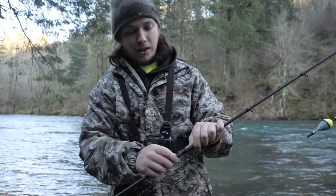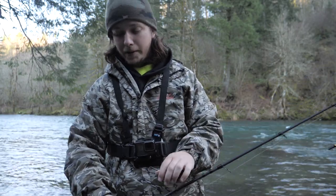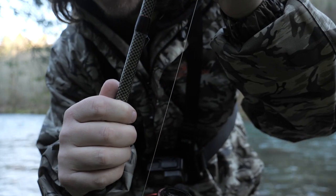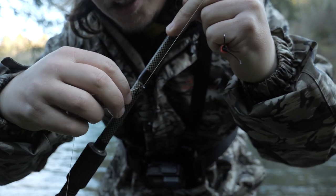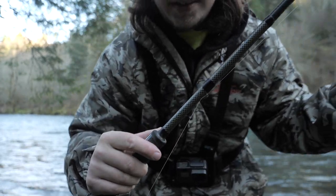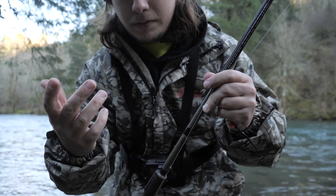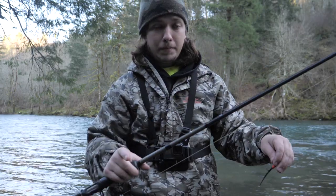Now here's what I don't like about this rod — and this has happened while I'm setting the hook on a coho salmon or steelhead. Right here at this guide near the connection, when you set the hook really hard, your line goes all over the place and it grabs and hooks in right there. If you have a fish on, that's going to affect you. You can still reel, but I think that needs to be fully closed or pop straight out so nothing gets tangled. It's very rare that it happens, but it's happened to me once and that's enough.